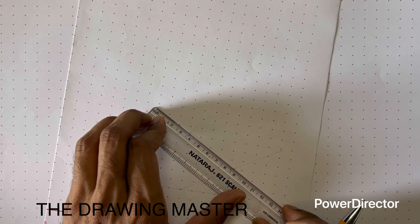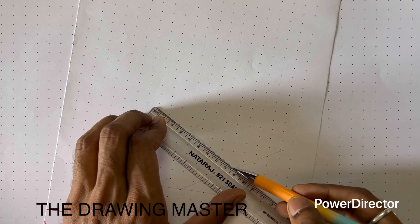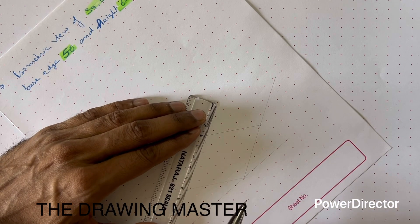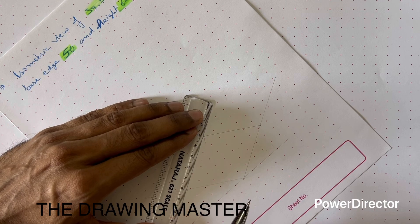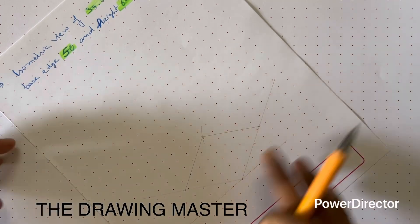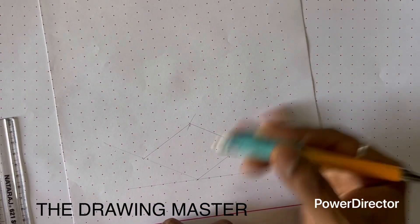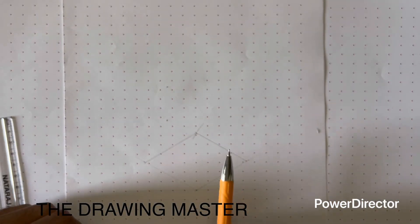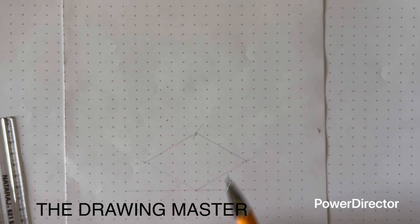Until the object is confirmed we will not convert it into thick line. Once confirmed, we will convert this into thick line. This is the base of the object — you can remove the remaining construction lines. This is the square base prepared like a rhombus.